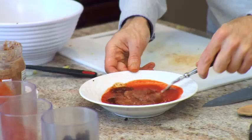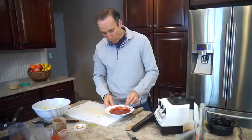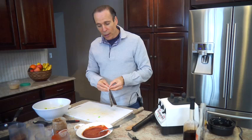But I like to make it taste a little more gourmet. I put a little roasted garlic in there and a little sun-dried tomatoes to make it taste better.